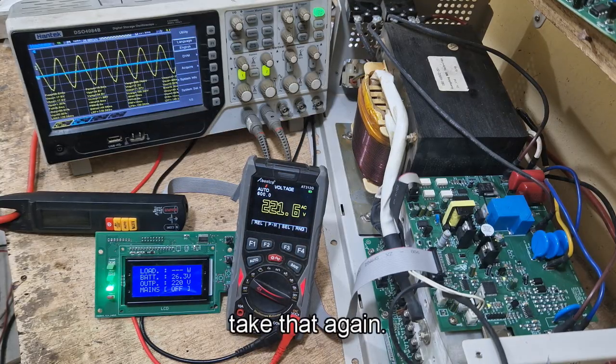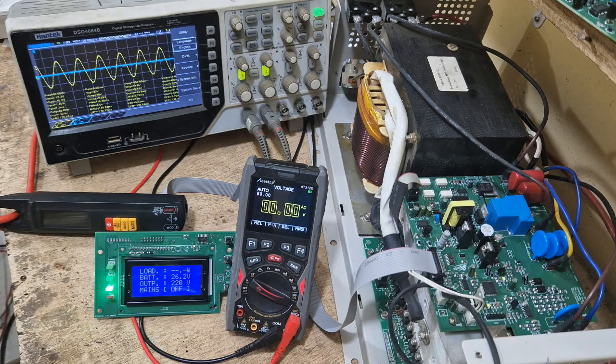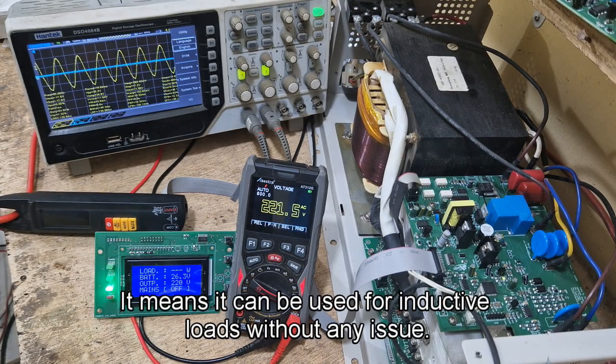Let's check that again — check the sine wave — you'll see that it should be rising gradually. It has a soft start, which means it can be used for inductive loads without any issue.